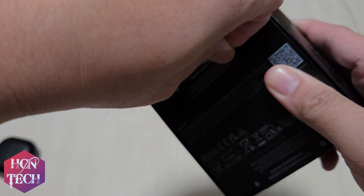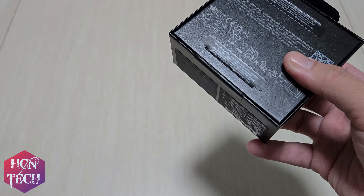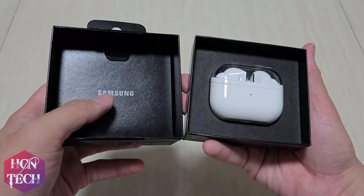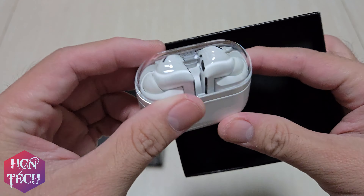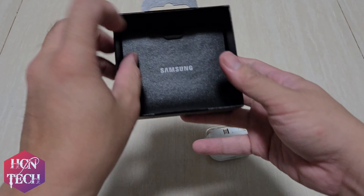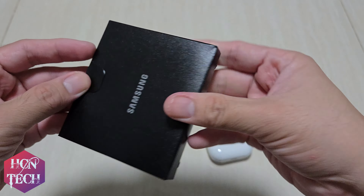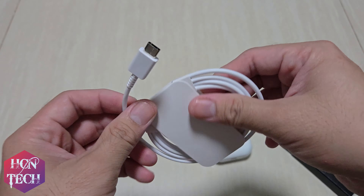Let's unbox it. Here it is. You can see the Bud itself, the Bud color. Here, there is one USB Type-C cable.